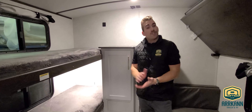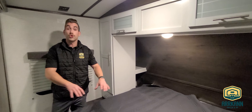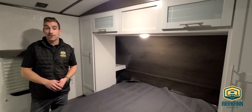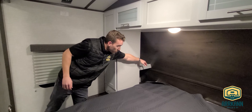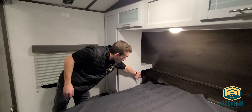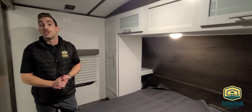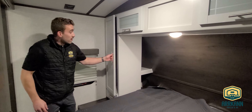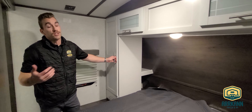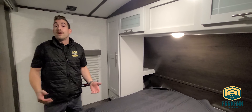Up front in the master bedroom we have a fairly simplistic layout with a true 60 by 80 queen bed, so taller folks don't have to worry about feet hanging off the end. A great update we've made on the Bullitt is our pillow-side shelves — instead of having the wardrobe run right to the front wall, we've hollowed that out and added a couple of power plugs, two shelves, and on the far side a couple of USB ports to keep all your mobile devices charged. We've also added a small storage drawer just below the wardrobe, and we still have full-length wardrobes on both sides of the bed for hanging clothes as well as a spot for a watch or reading glasses.